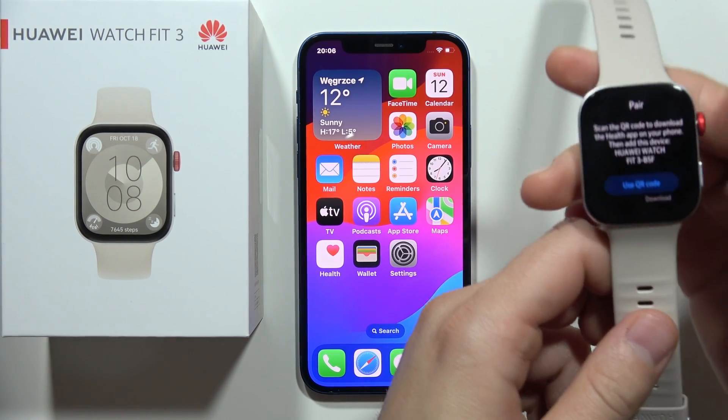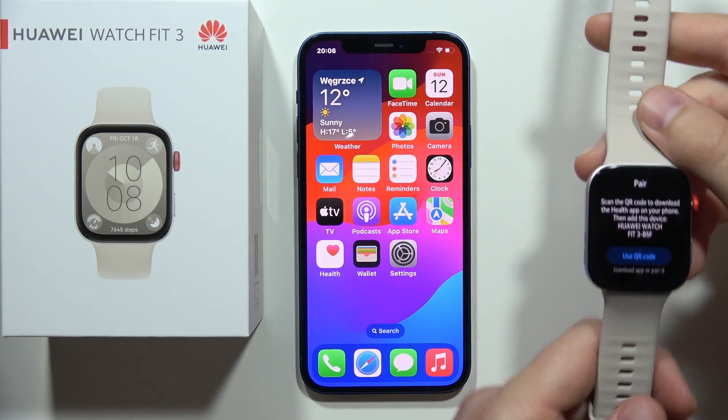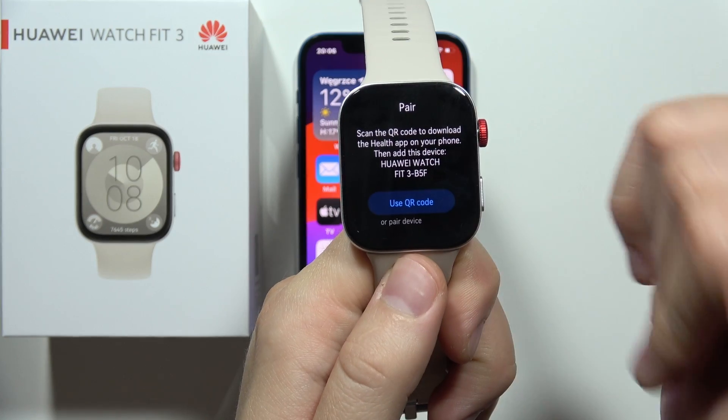Hey, to pair your Huawei Watch Fit 3 with any iPhone, first of all you have to select the language on your watch like in my case and now you'll be welcomed with this screen.